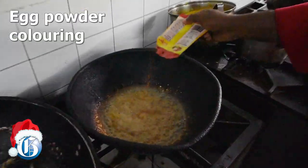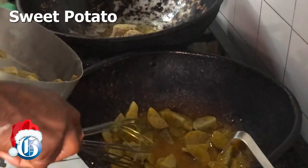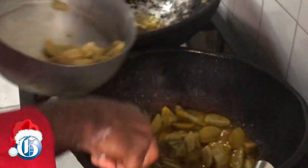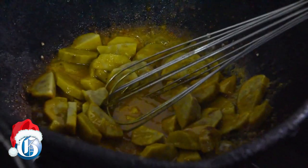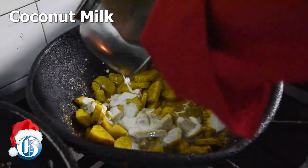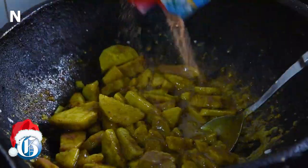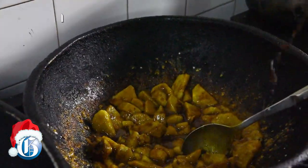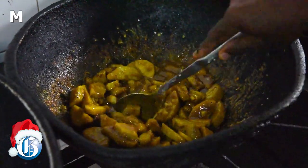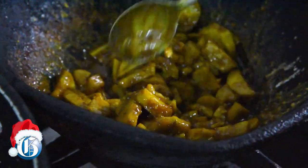Add a little egg powder coloring just to give it that sweet potato color. Add the sweet potatoes, turn up the heat a little, and work them in together to get the coconut flavor in there. Add a little more coconut, then add your spices: nutmeg, cinnamon, and vanilla. Your vanilla, nutmeg, cinnamon, mixed spice for baking — if you don't have mixed spice and you have some allspice or pimento powder, put that in and there you go.